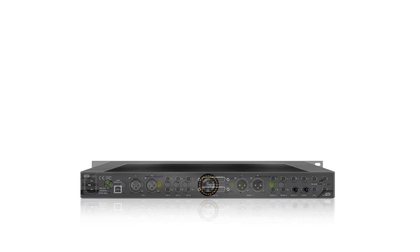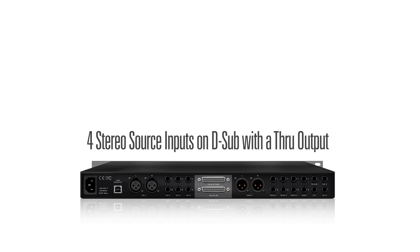It also includes a fully analog eight-channel summing mixer, allowing you to add analog warmth to multiple stems while monitoring.